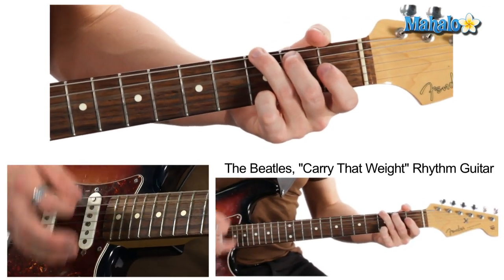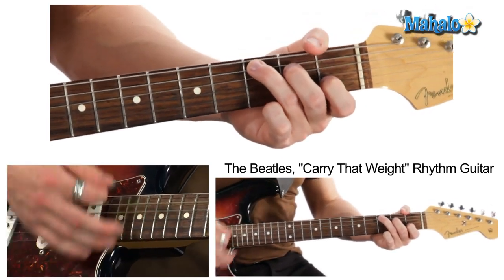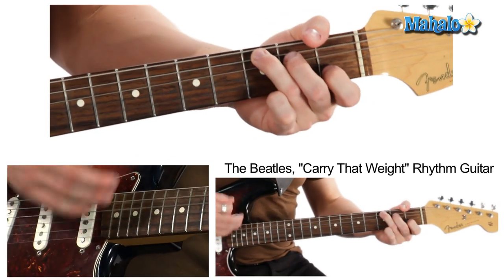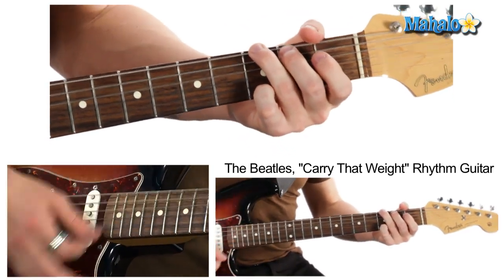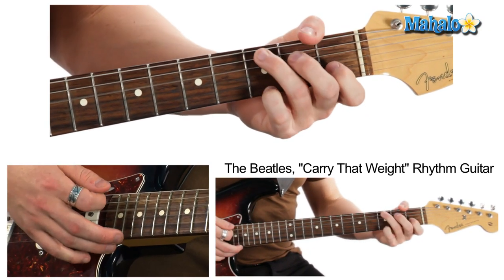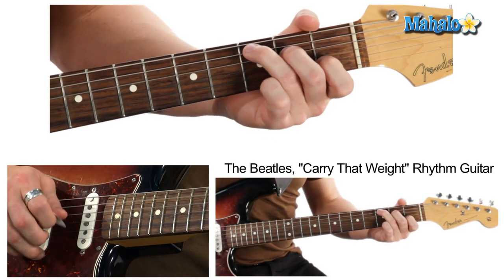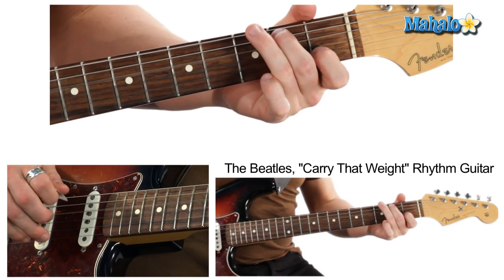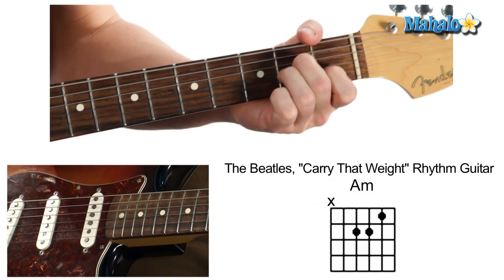We could just stand on G forever until here — C. C all day, and then I'll play a G and just hold on the G, then go back to this C. But this time I'm gonna do a walk down to A minor, and that's when you cue the brass.